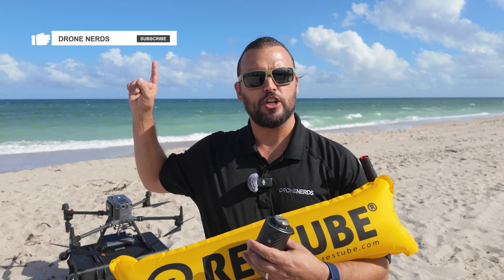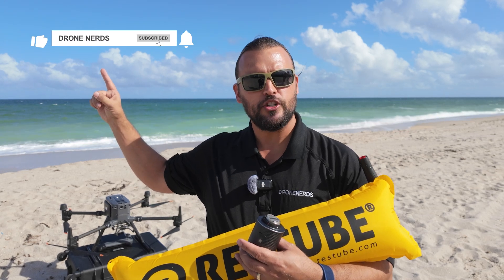If you have any questions on any of these products you saw in the video, you can put those questions down in the comments or contact one of our experts — I'll put the link in the description. Also be sure to like this video, subscribe to our channel, and don't forget to hit that notification bell so you can see all of our latest Drone Nerds content. My name is Matt, happy flying!